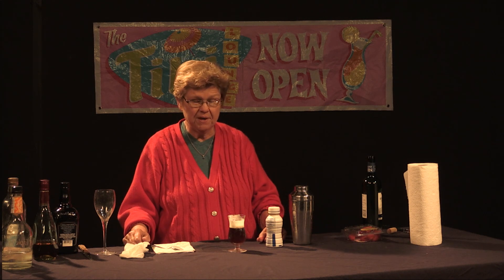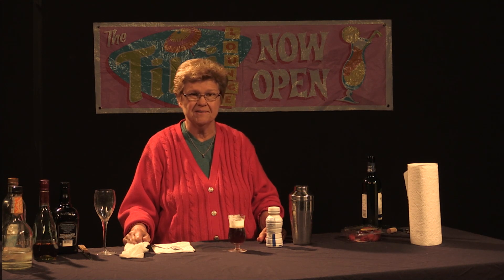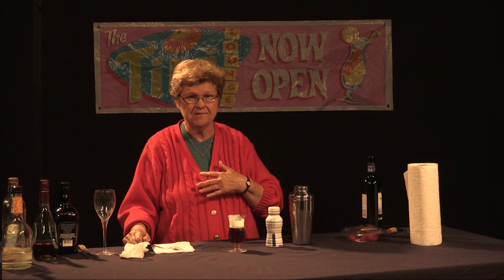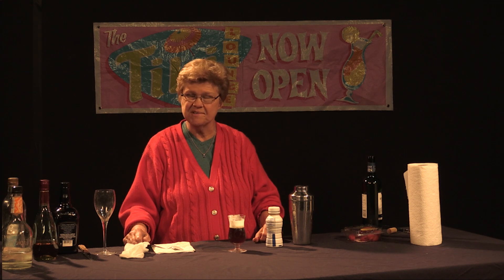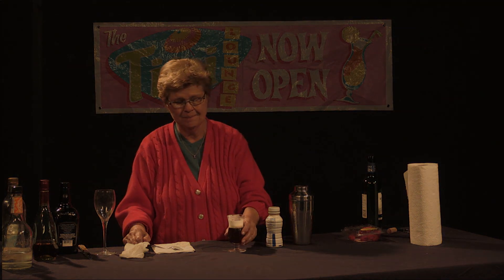We want to thank you for tuning in to another episode of Good Libations. I'm Ethel Andrews, I'm a mixologist. Hopefully we will see you soon and we will definitely have future episodes. Thank you again. Goodbye.